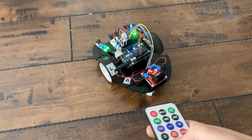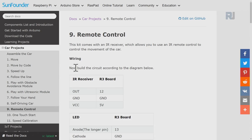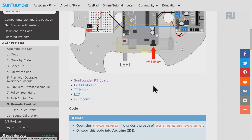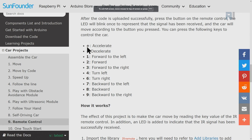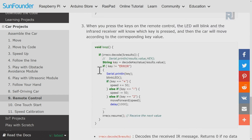Now this is the time to detect each key to control the car. Here is the documentation page for this lesson. If you go to the SunFounder documentation page for this project, click on car projects and come down to number nine — it says remote control — and there is a full explanation, wiring diagram, components used, and the code. It has been explained which key does what and how it works.